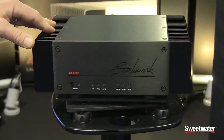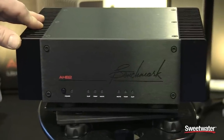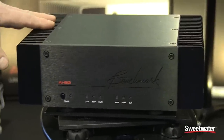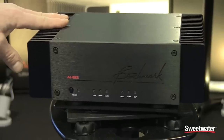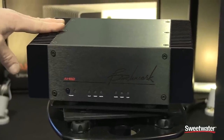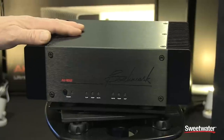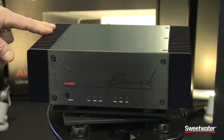This is the first power amplifier with an all-new patented technology from THX. It's a class AB amplifier that virtually eliminates crossover distortion, so what we have is an amplifier that outperforms a class A amplifier but with the efficiency of a class D.